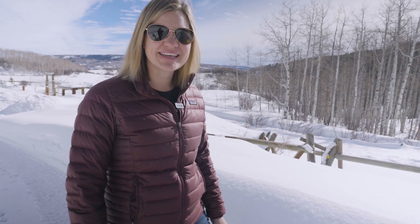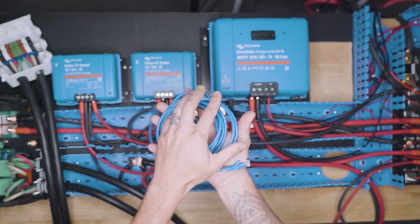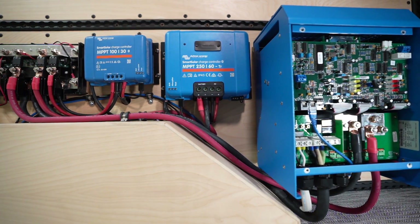Whether you want to brush up on the basics, install your own system, or even do this professionally, we're going to teach you everything that we know so that you can understand and be confident in your electrical system and start your off-grid adventure. Let's get started.